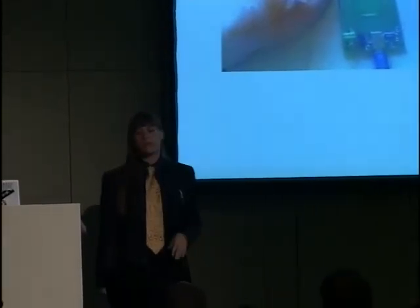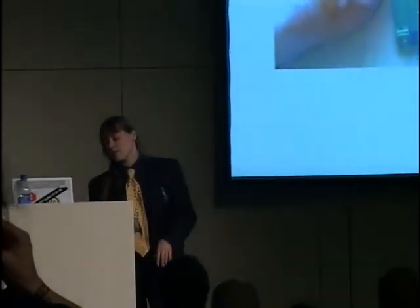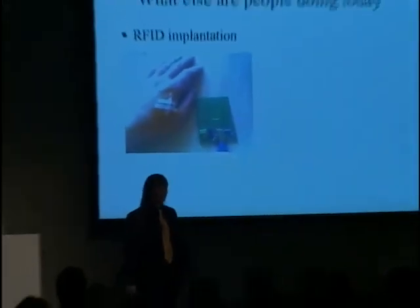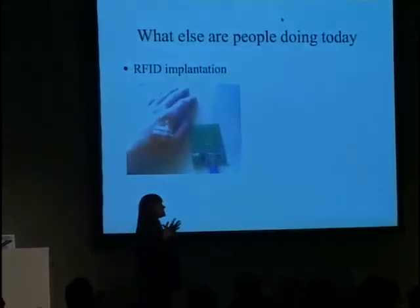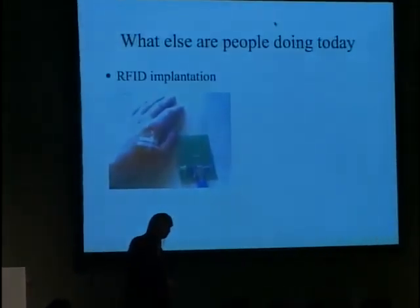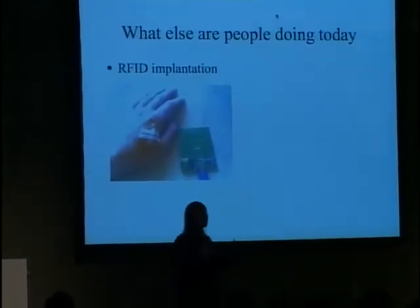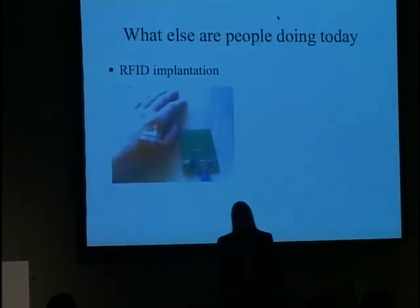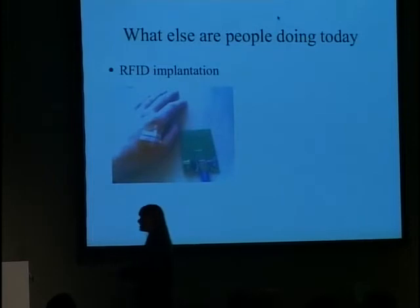I'm still planning to get this removed and I'll probably try transcranial magnetic stimulation and hopefully live. Other things people are doing right now — a lot of people have heard about people implanting RFIDs. The thing I don't care about when implanting RFIDs is that there's no functional difference between implanting one in you and carrying one with you. This is why I kind of roll on swiftly from that.